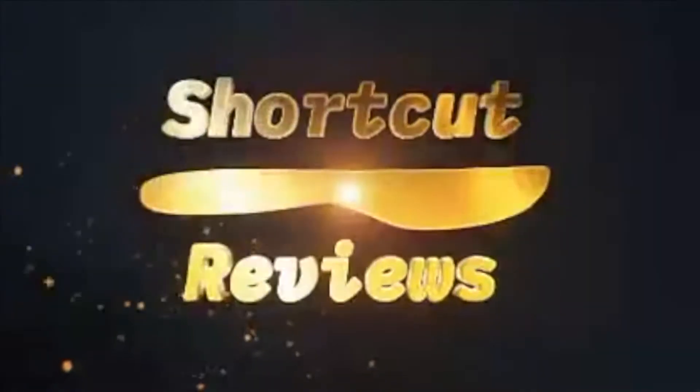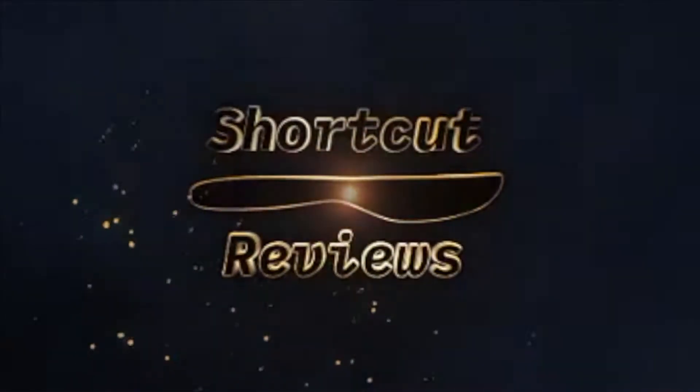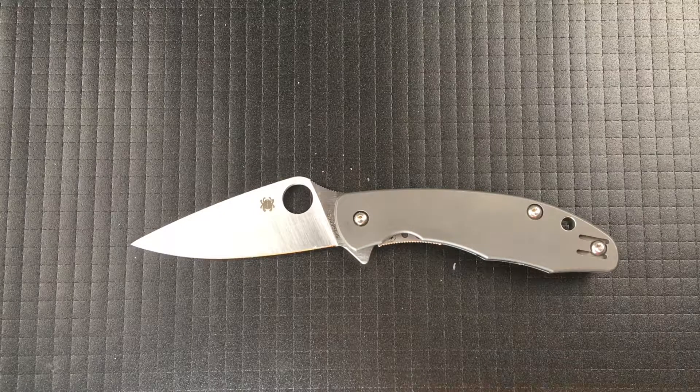Welcome to Shortcut Reviews, where we normally get to the point. But today I wanted to call out Zeldrick's channel, and in particular his Apex Knife News. What he's doing is he's going around the internet finding knife and knife-related content, providing it in one place. He basically has all the links in his description and does a quick read-through of what he's found that week.